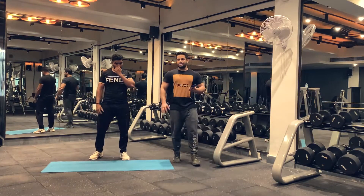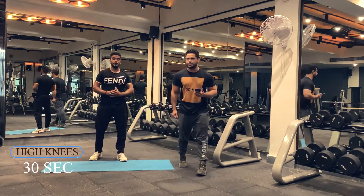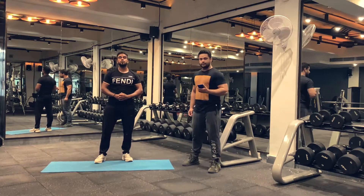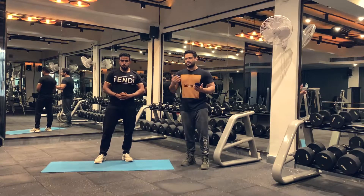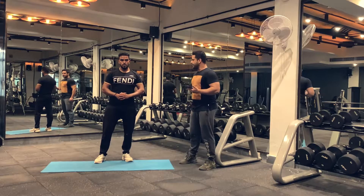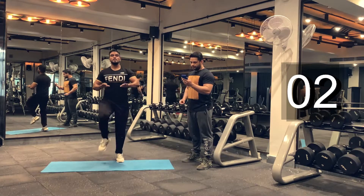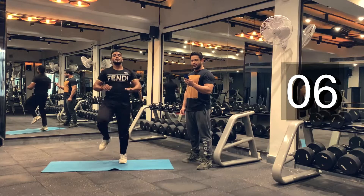Let's rest here for 15 seconds, and then we are going to do high knees for 30 seconds. Make sure you keep breathing. Don't hold your breath — it's very important. You can also have a sip of water during this workout, but don't drink too much because that will stop your performance. Let's begin our high knees. Make sure you keep looking up. Get your knees up.